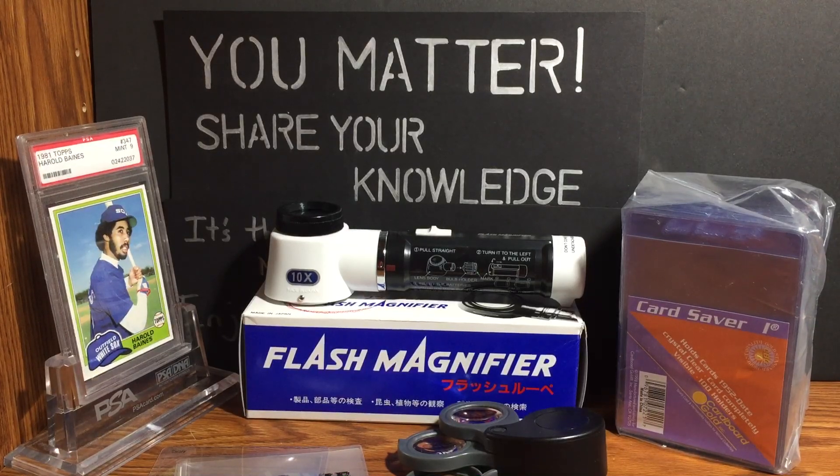You can submit to whoever you want, you can collect however you want — there is no wrong way to collect. What you see in front of you are the main tools that I would use if I were submitting and looking over cards to submit for grading.